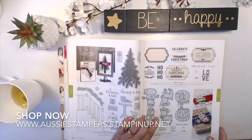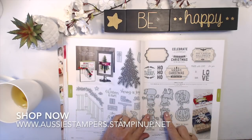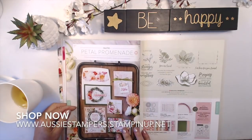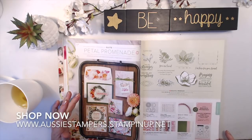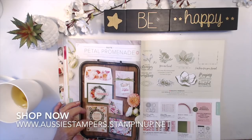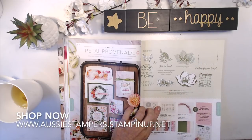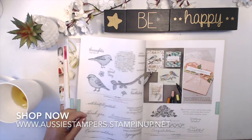Labels to Love has a coordinating label. Petal Promenade suite — we're on page 106 now. Very vintage, old-school look about it. The stamp set has really nice images and sayings, with matching die cuts — very delicate framelits. This paper has been cut from the designer paper, which is very pretty. There are also rhinestone gems in more unusual shapes, like actual gem shapes, in a very soft pink.